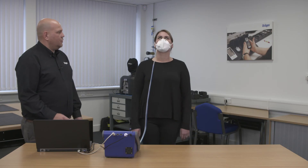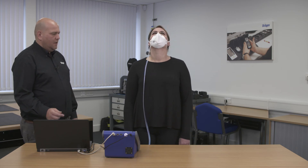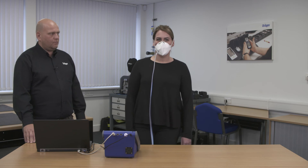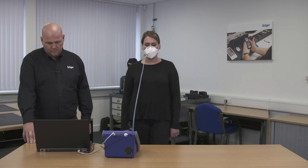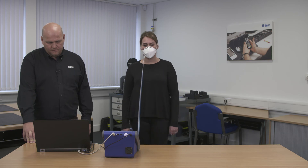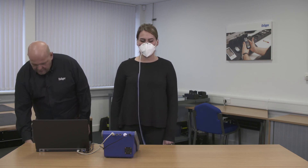On the beep of the machine, I want you to slowly count down from 100 towards zero as if we were having a natural conversation, but continue to step slowly backwards and forwards. On the next beep, stand still and lean forward so the mask points down towards the floor, then back to a standing position.